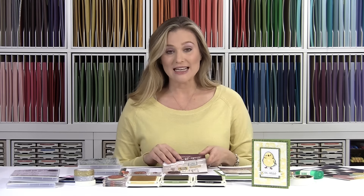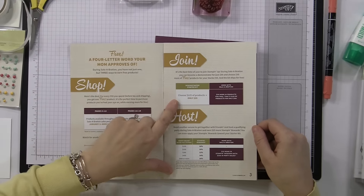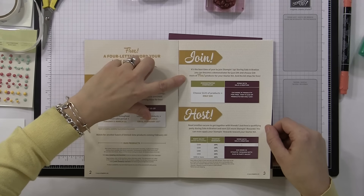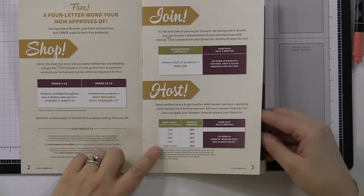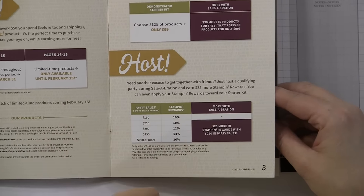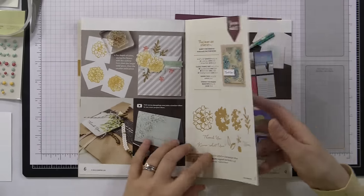Celebration is an annual sale that happens once a year. It started January 5th and runs through March 31st. For every $50 you spend before shipping and tax, you get a free item out of the Celebration Catalog. If you decide to join Stampin' Up or my team of Blooms and Butterflies, you get an extra $30 in product for free. Also, you don't have to host a party — if your order qualifies and you make a purchase of $150 before shipping and tax, you'll still get hostess benefits and 3 Celebration items.